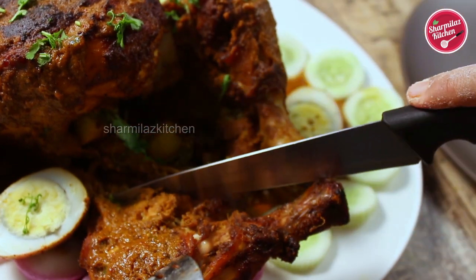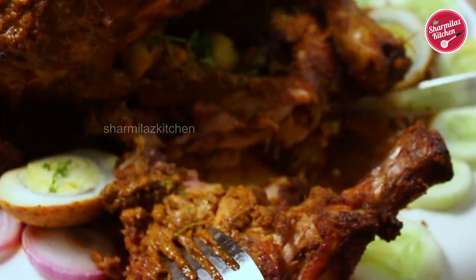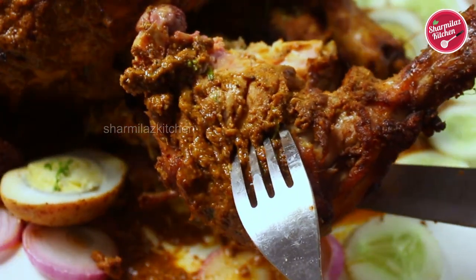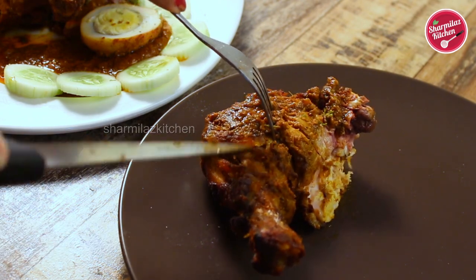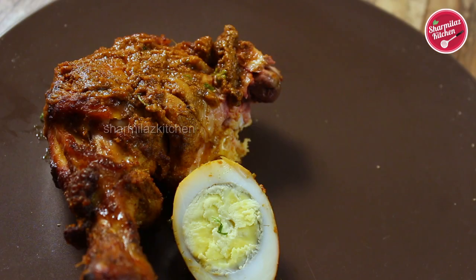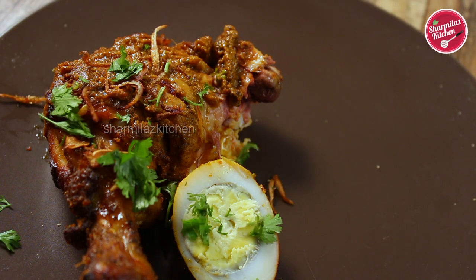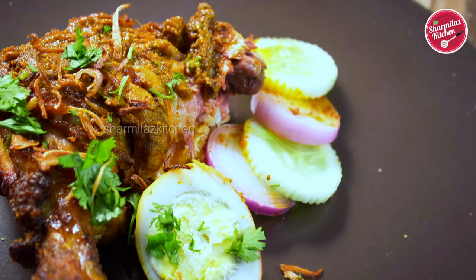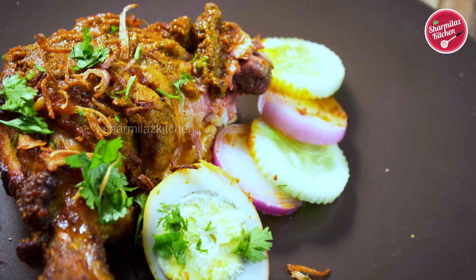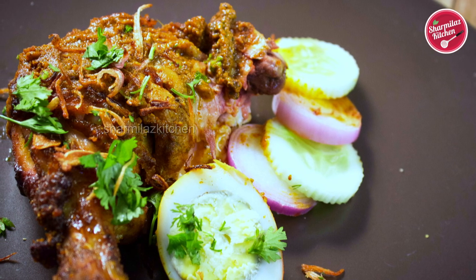Before starting the recipe, I am going to cut a leg piece of chicken and show you how soft and tender the chicken is. The chicken is very easy to cut, as you can see. I'm going to serve this on another plate, along with half of the eggs, topped with onion beresta or brown onions. Some cucumber and onion salad is also good to go.